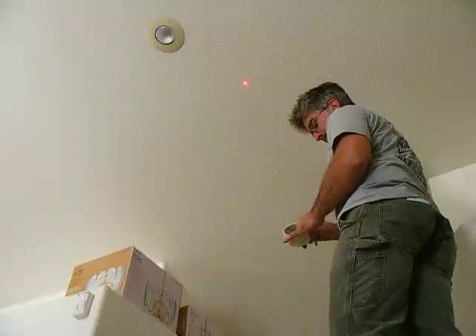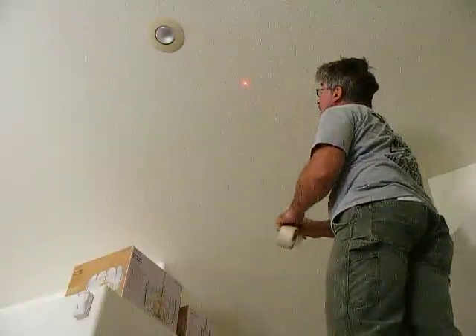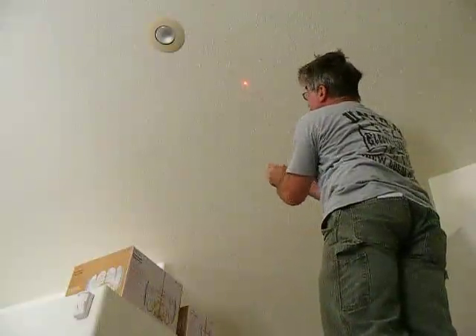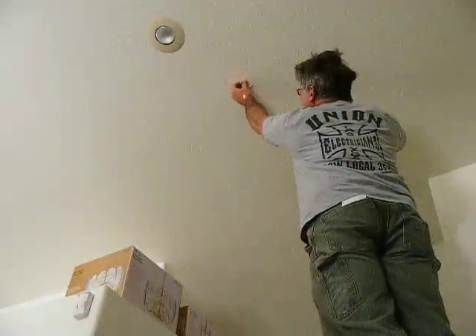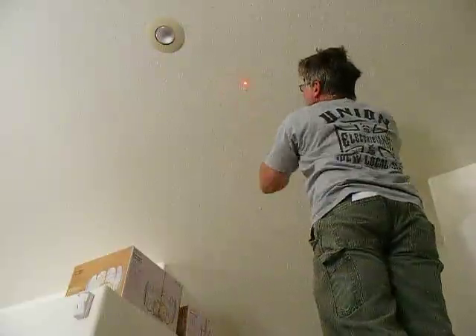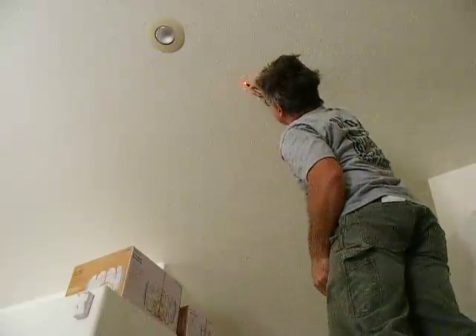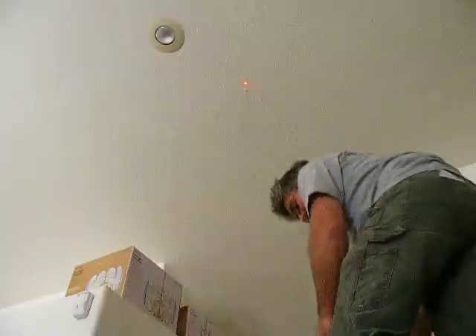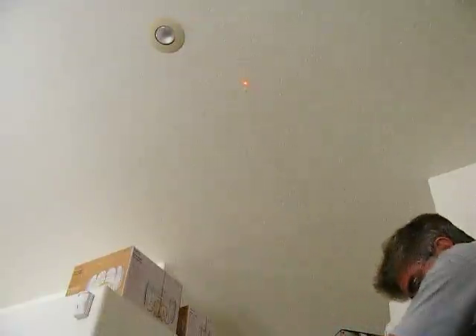I'll take a piece of tape — the ceiling is finished — and mark the location where this laser dot ends up. That dot is in the exact center of the laser dot.